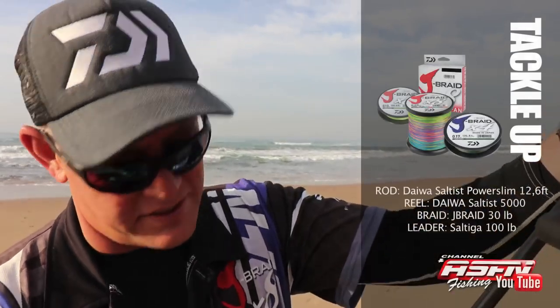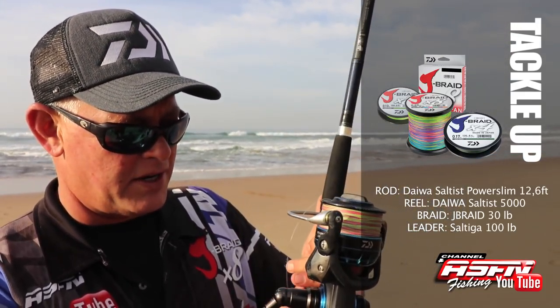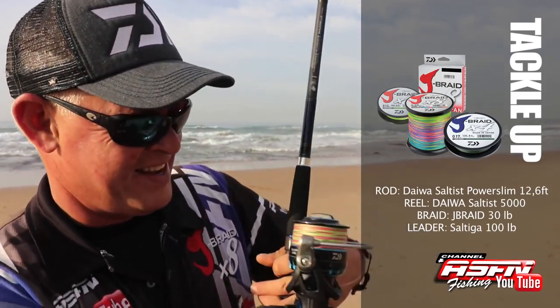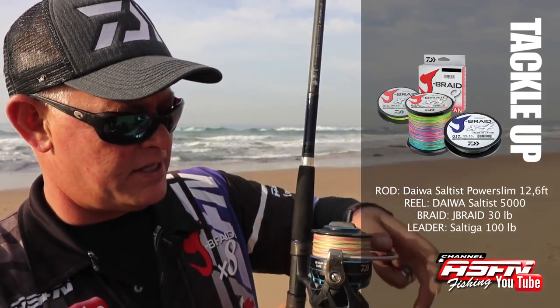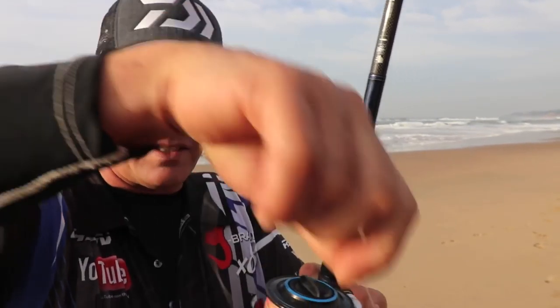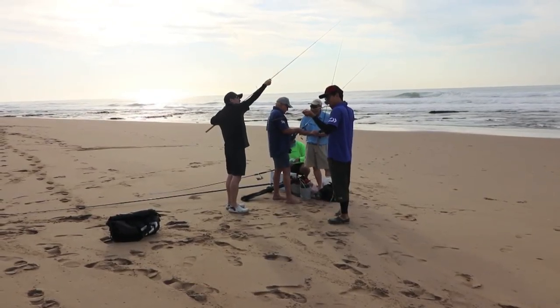So what I'm kitting up - one of my new favourites in the size - the 12-foot 6-power slim Daiwa Saltist. A fantastic rod to get the extra distance. Nice and light. I'm matching it up with a 5000 Saltist Daiwa reel, and that's spooled with a 30-pound Jaybird. I've got a 100-pound Saltiga leader on, and then I've put a fluorocarbon Siglon leader in front of that - just for visibility, but less so for the fish. Quickly all the rods were put together and the guys got ready to fish.